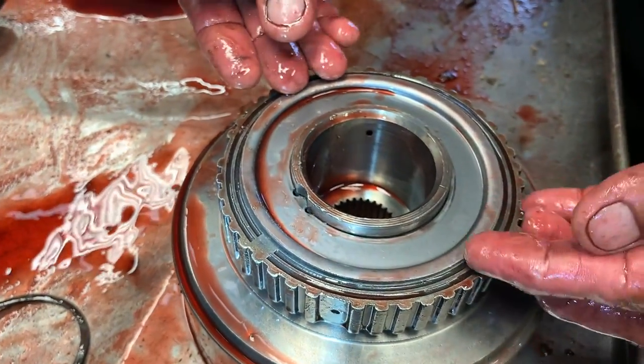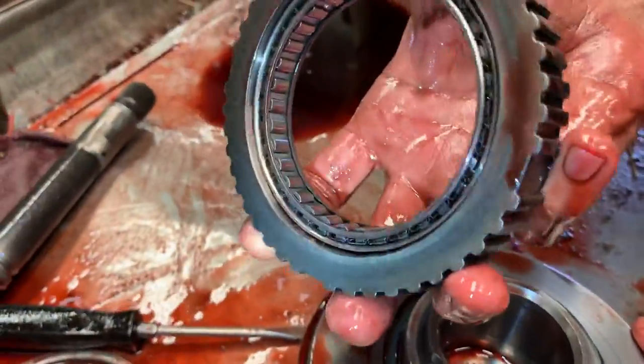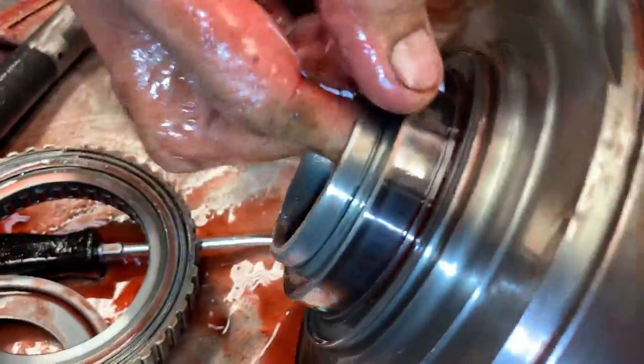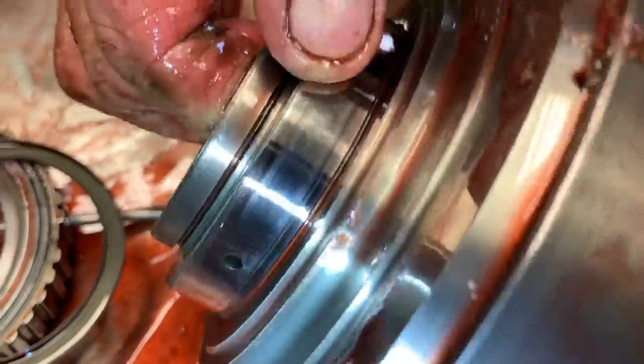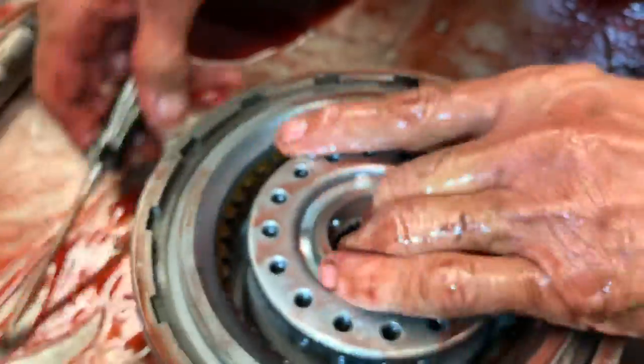This already should have a 34-element sprag in it — and it does. The main thing you want to look for is wear and any type of chatter marks. This thing looks really nice — there's just a shadow right there I thought was chatter marks, but it looks really nice.